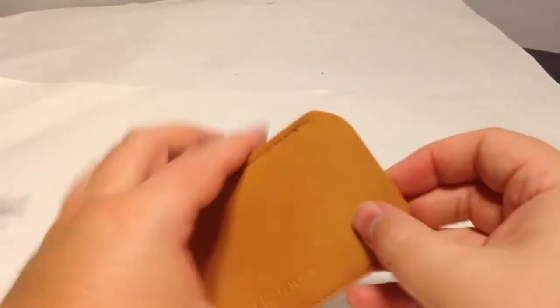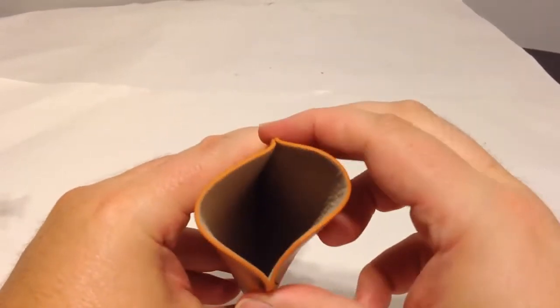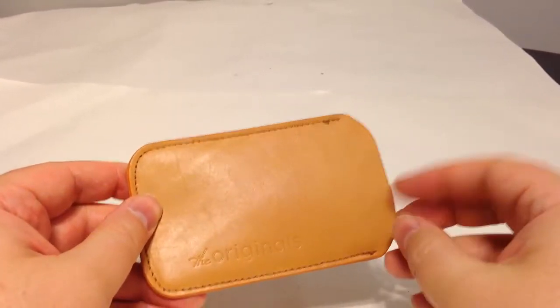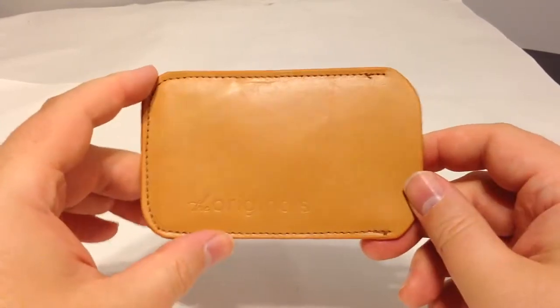So we've got a plastic insert to keep it solid, and looks like we just have a beautiful, nice, soft lining by which to put your iPhone into. Got that beautiful leather smell. Really minimalistic, simple case. You can see here it's got the imprinted originals logo on it.